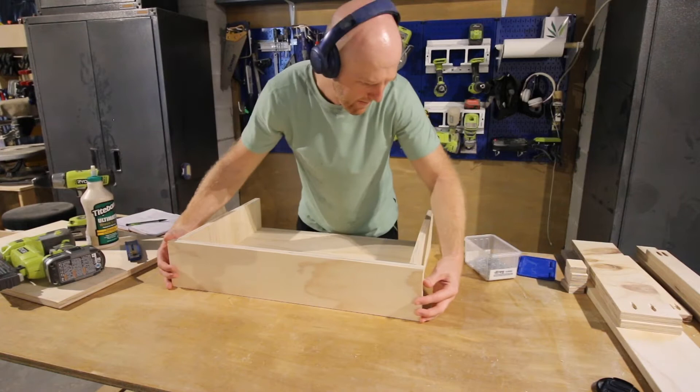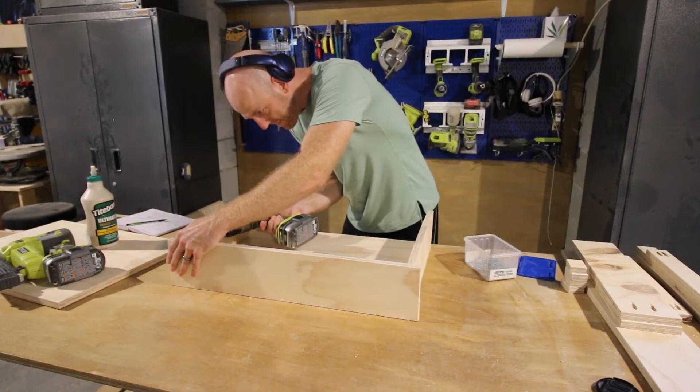We put this together and it was very solid. This is where our toddler is going to be able to stand — we built two of these so that he can use a step up to get to the sink.